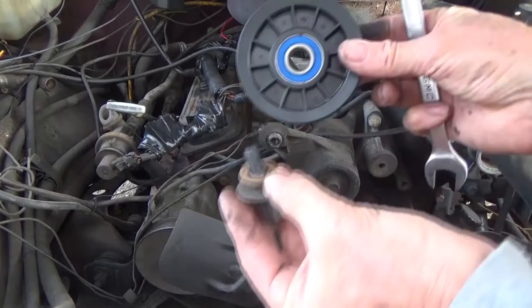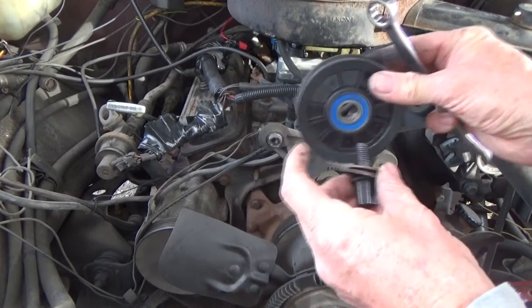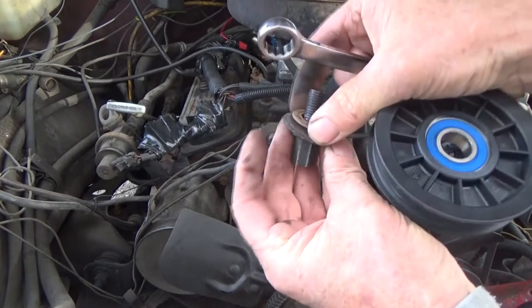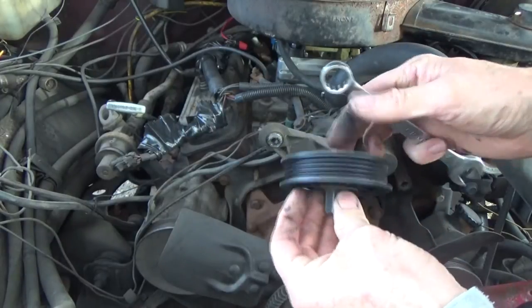Here's something you have to look out for: I had to put a shim in there because this part was rubbing up against the plastic. I added a little washer to shim it out so it spins good.